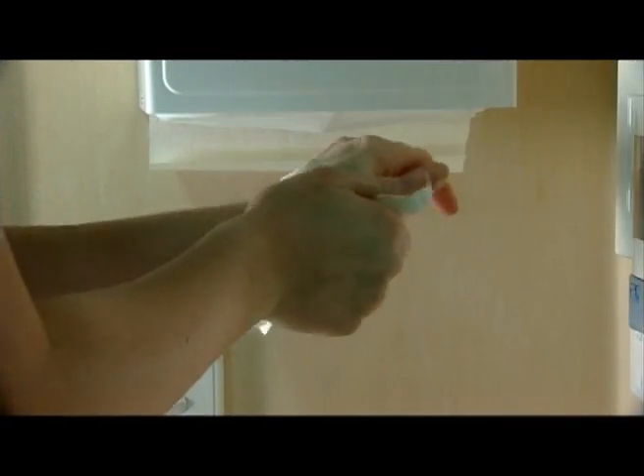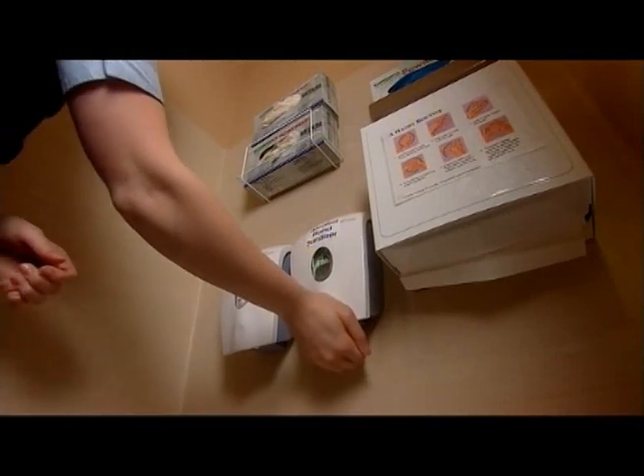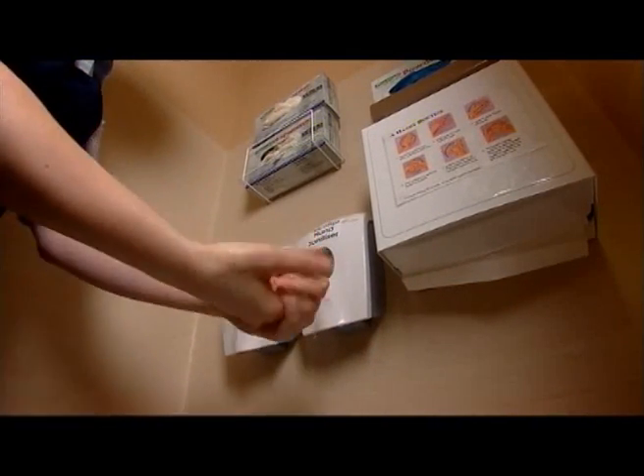There may be times when you cannot wash your hands this way. You may need to use sanitising gels to ensure your hands are free from bacteria.